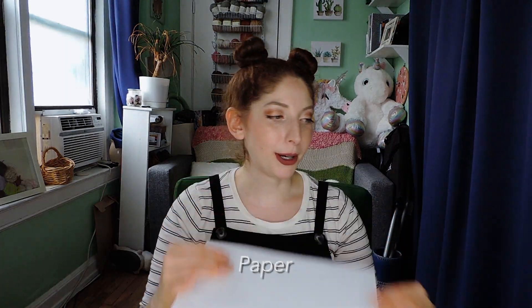Today we will be doing a quick craft — some Halloween hair clips. Because I love me a good hair accessory, and I love a quick craft. So today's quick craft, we will be using a piece of paper, pencil, scissors, some hair clips, and some felt.